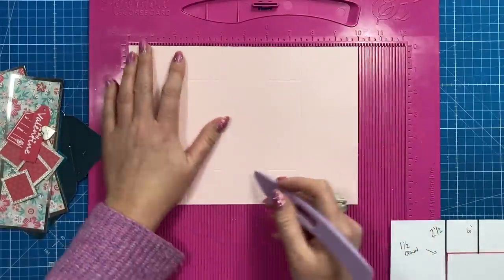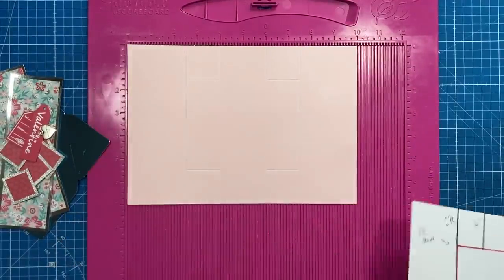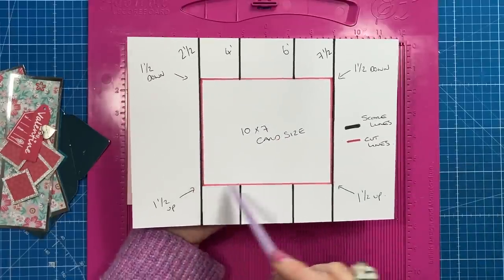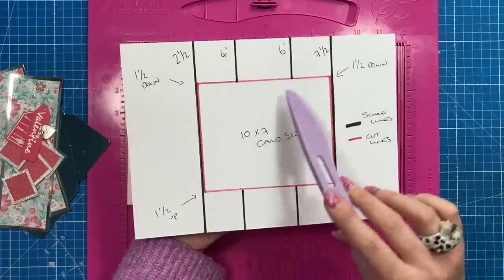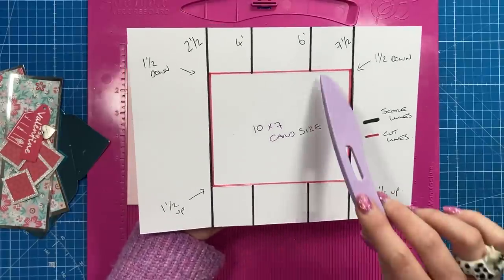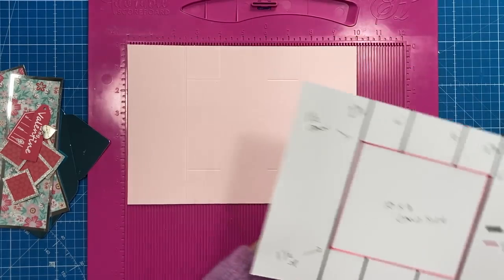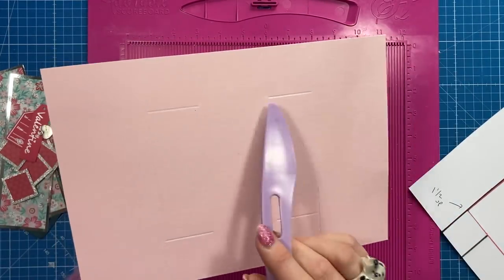Flip the card again and repeat — four and six down to one and a half. Flip back and go over those score lines. You've got the two outer score lines and then these four smaller score lines. The red part in the middle — ignore that. You'll leave that blank. You're cutting it like a C-shape, and then a back-to-front C on the other side.